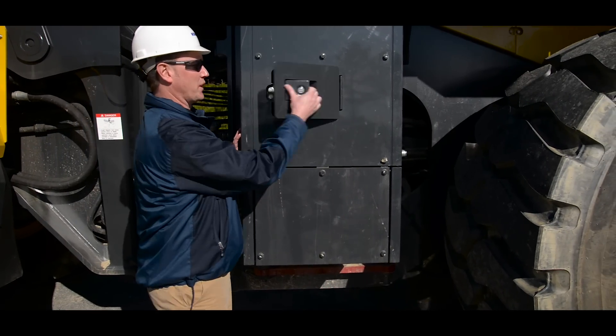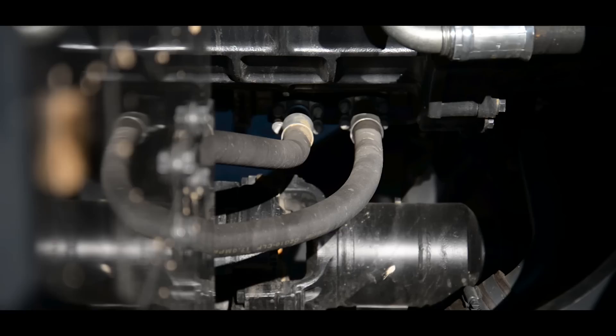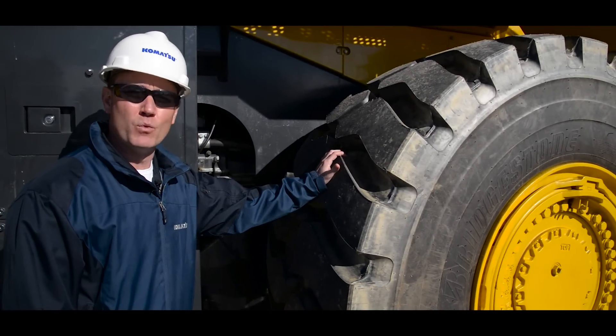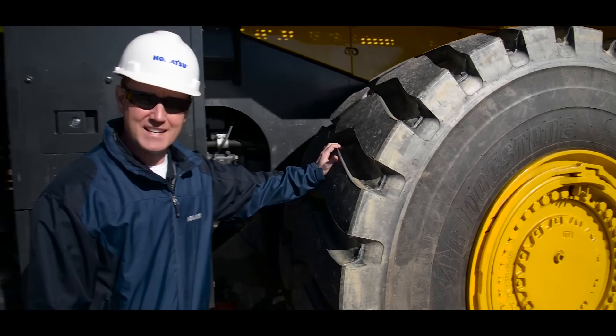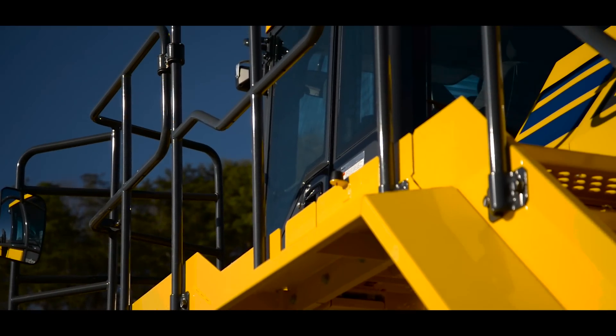Moving forward, this is the location of our contact switch. We also have another opportunity to do a visual inspection of the pumps and the drivelines. We'll perform the same tire and wheel inspection as previously done. If everything checks out, we're going to look at the handrails and the mirrors to make sure everything is there and secure.